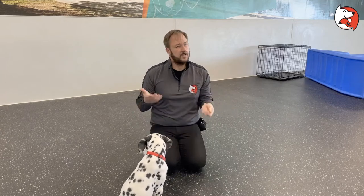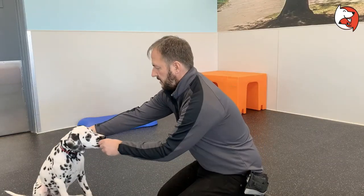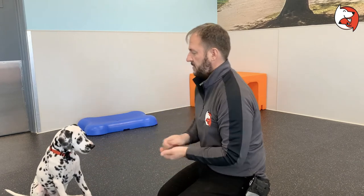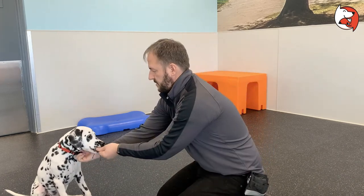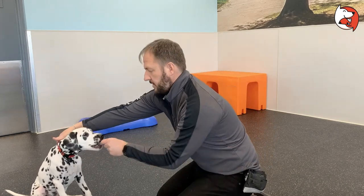That gradual approach is only for fearful dogs. Most puppies are not going to have a problem with this. You reach over, you grab their collar, give them a treat, let go of the collar. I'm going to switch hands and grab it this way. I'm going to reach underneath, reach over the head — which we really don't advise — but people are going to do it anyway, so let's get your puppy comfortable with it.